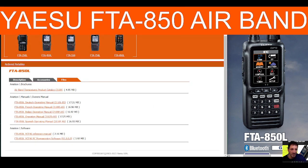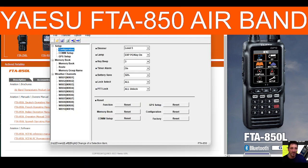You can download the programming software from Yaesu — I'll put a link in the description. Just scroll down and click the one at the bottom, that's your software. Above that there's also an instruction manual.